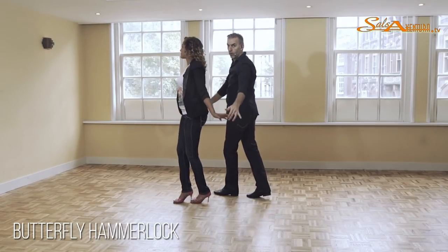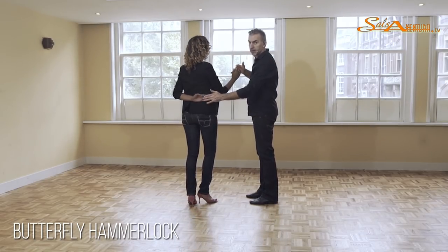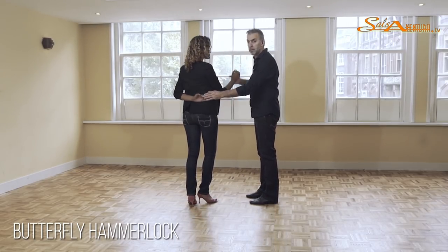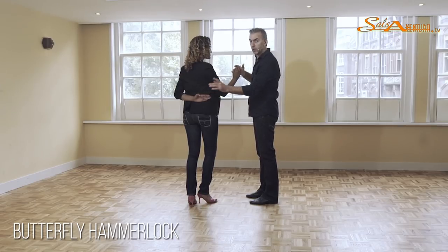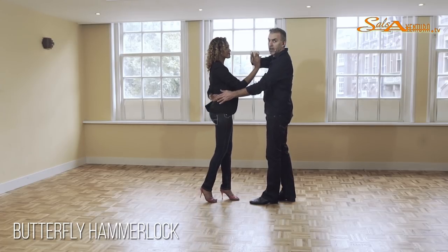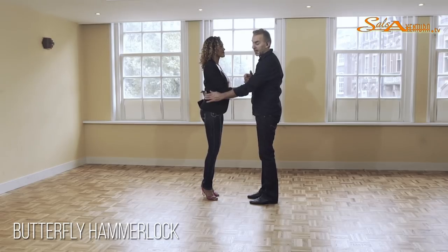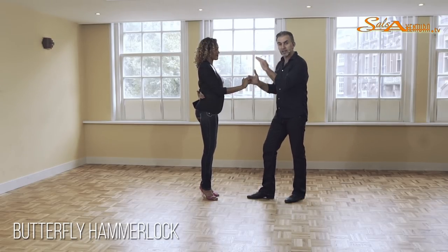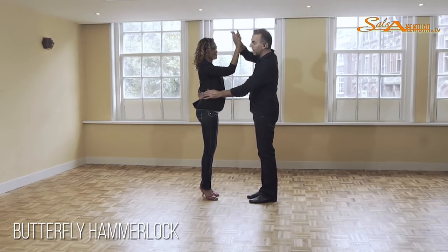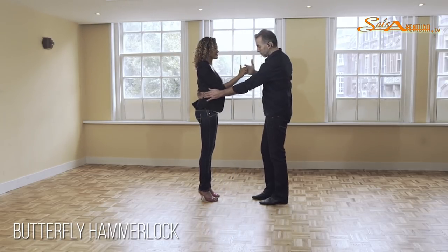Now let's get back to the butterfly and to the hammerlock to give you a little bit more detail. Slowly — we're going to go one, folding it on her back, two, and this is three. Ladies, it's important that you step towards the guys. Even though you know you have to turn, do not start stepping that way — just step towards the guy. Five, and make a single eye turn, six, seven. Important, guys: on seven, bring this hand down. If you keep the hand up, she has to turn again.